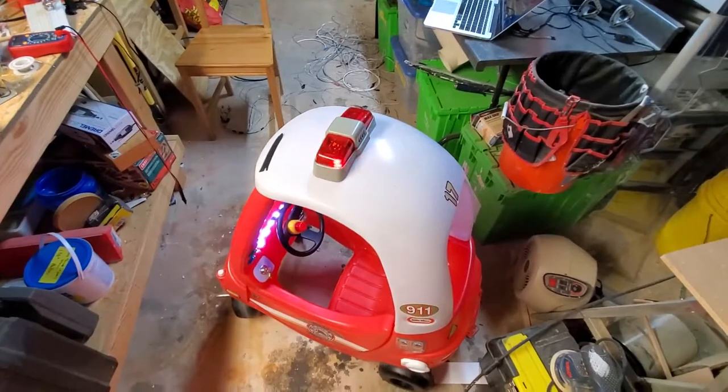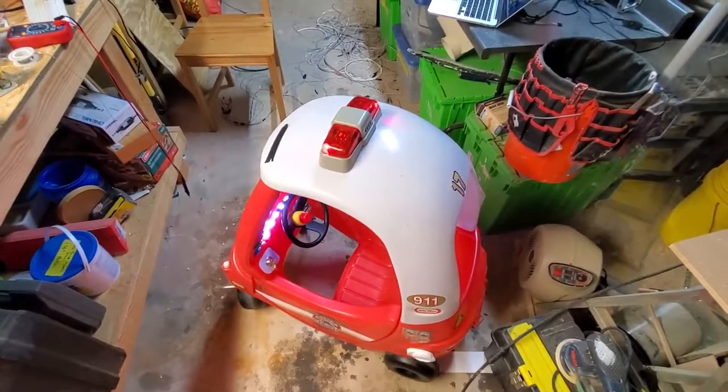But I did that to work around some power issues and stuff like that. But anyway, this is pretty much done. We'll see how Declan likes it. Goodbye.